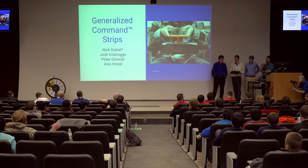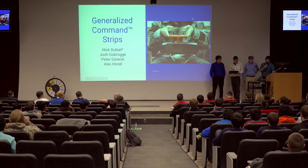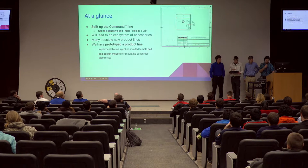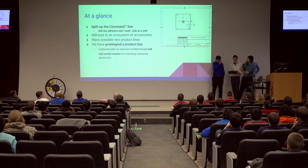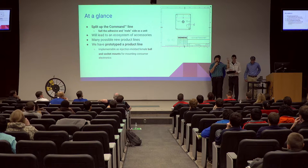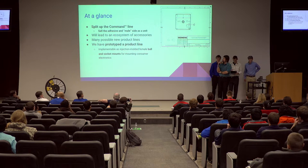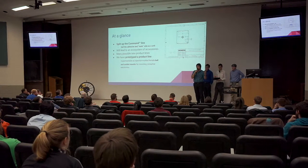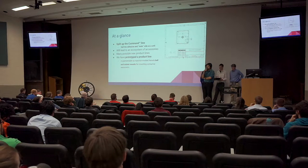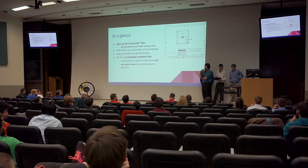We took some of their products — specifically their Command Strip product. You stick it on the wall, put a hook on it, and you can hang your washcloths and things on it. We took that and are proposing something a little bit different: generalized command strips. When you buy packages of those command strips, it comes with those things I just discussed. We think 3M should sell the adhesive strip and that plastic clip in packages and develop other accessories to attach to those. This will lead to an ecosystem of accessories — you buy the 3M clips and you can put your GPS on the dash of your car, on a shelf in your house, and other things like that. We decided that would be too general, so we went ahead and prototyped one such accessory in this ecosystem.